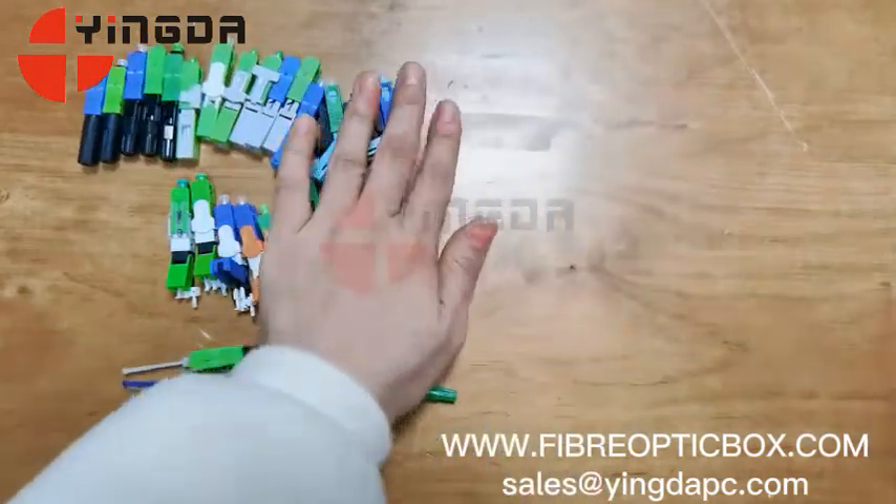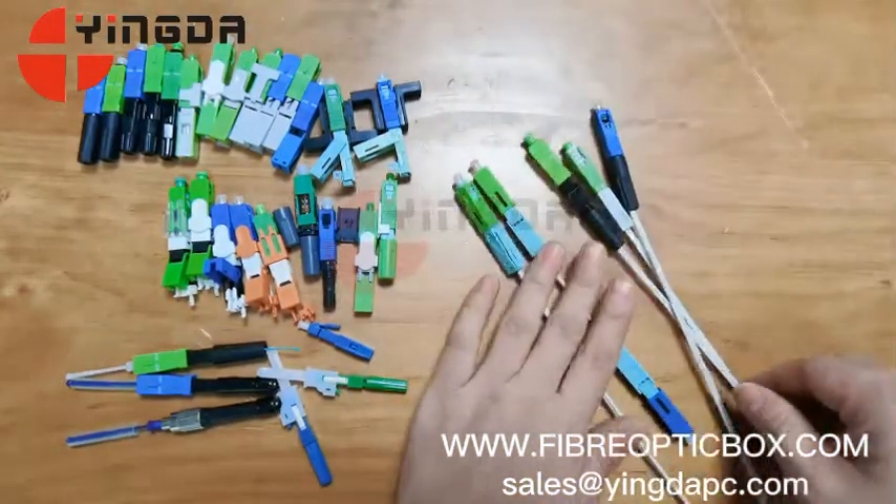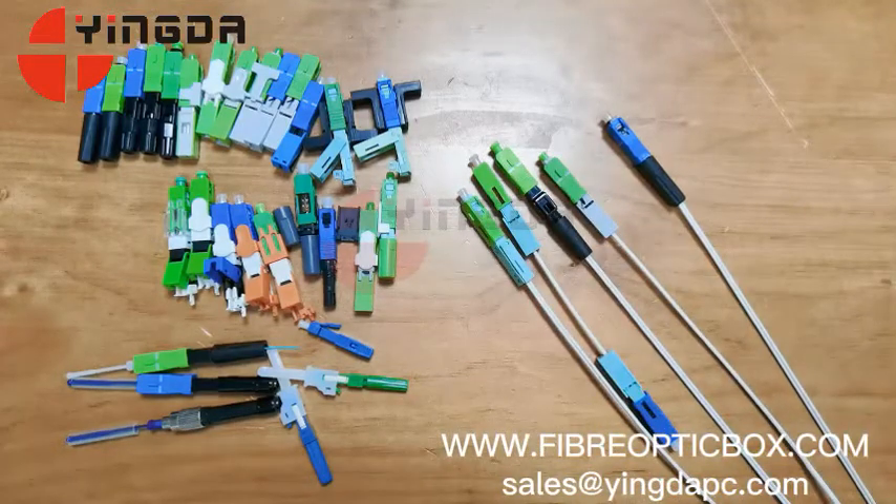After the fast connector is assembled with the drop cable, it will finally look like this. We made some sample assemblies to demonstrate.